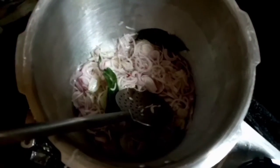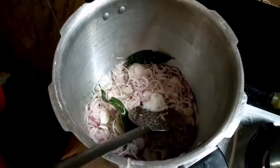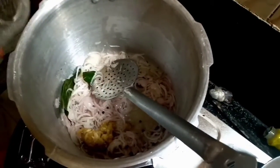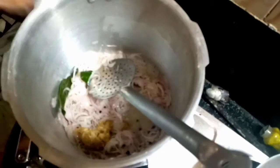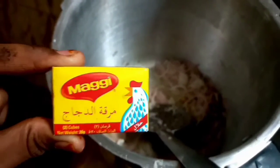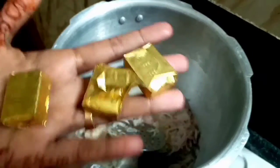Let's mix the ingredients together. I will paste the paste in the bag. This is the Maggi Cube — there are 2 pieces in a pack and I will use 3 pieces.